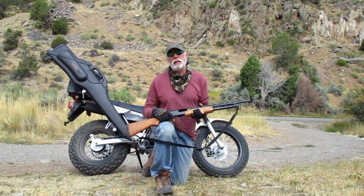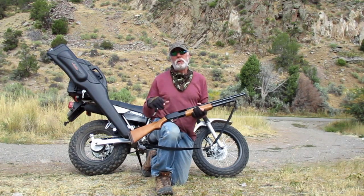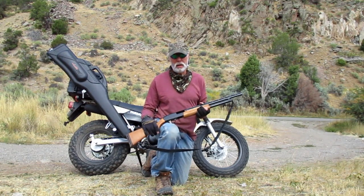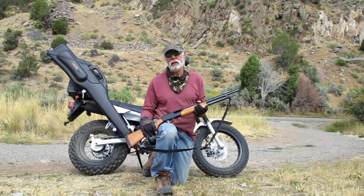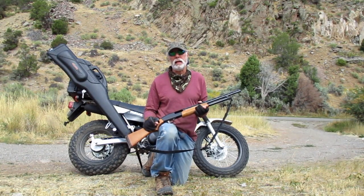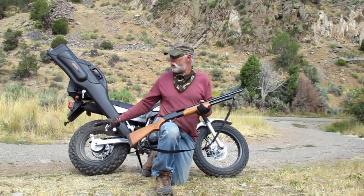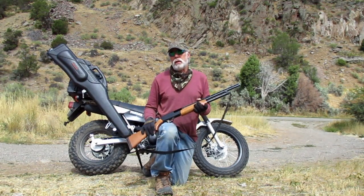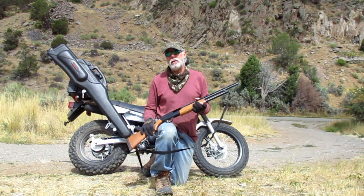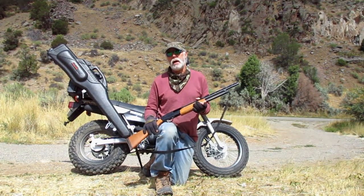Hey, it's going to be that time of year. Rabbit season is just around the corner in Colorado here — it begins on October the 1st. But as you may be aware, if you take an ATV out into the National Forest or onto BLM land, you've got to have your firearm totally encased. If you want to see how I put my gun case onto this motorcycle, stick around and I'll show you the install.